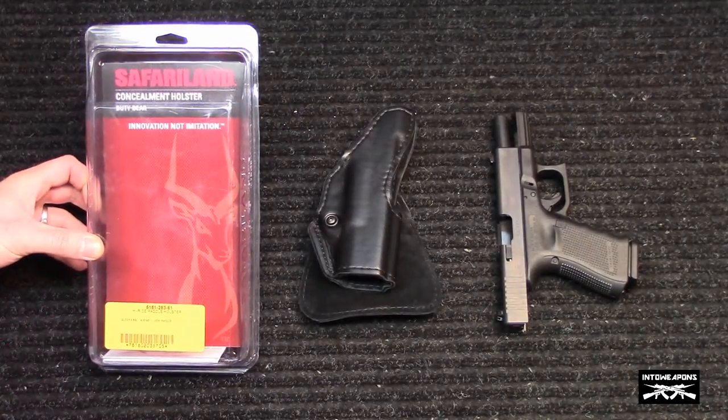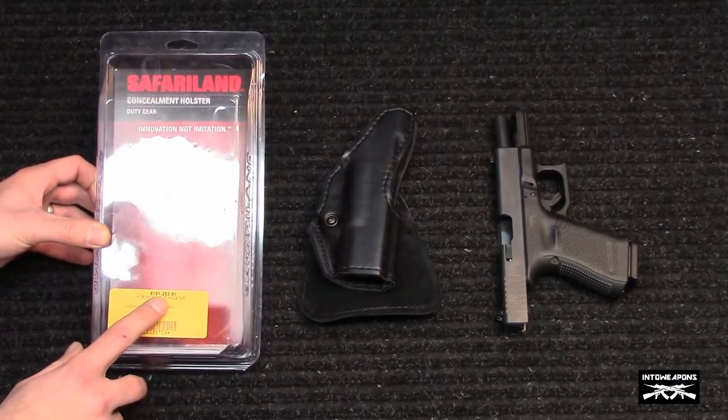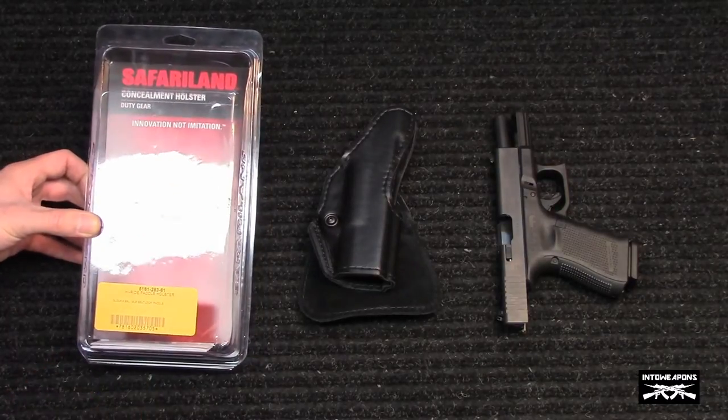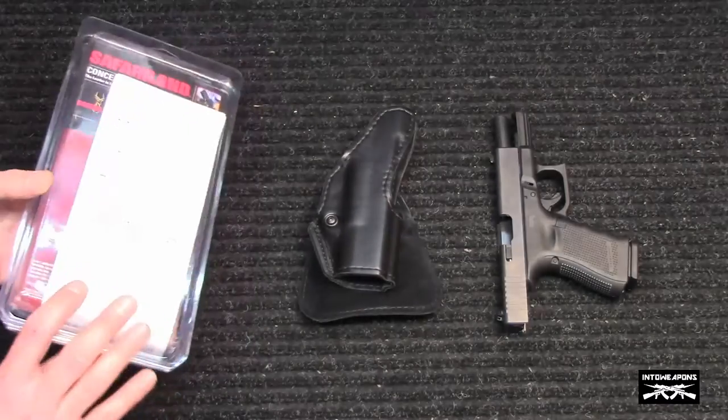It's coming from Safariland. It's a concealment holster, the model is the 5181 — the full model number is 5181-283-61. It's a high-ride paddle holster for the Glock 19 and 23, and it's a loop paddle.